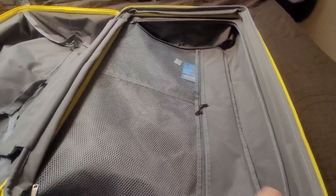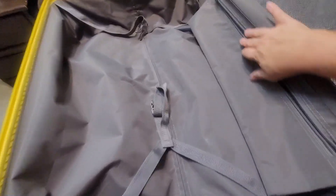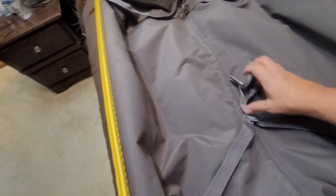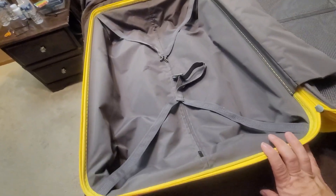Here's the big one opened up — a nice large area. It has a zippered interior that is divided, and then it's got a very nice mesh separated pocket on either side. The zippers work really well. On this side you've got a bonus pocket, a really long one — big enough to fit a flat iron or a curling iron. This side has the straps that connect together to keep your items in place when you open your suitcase.